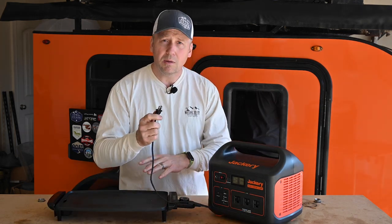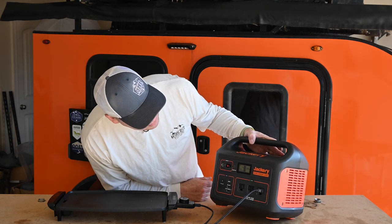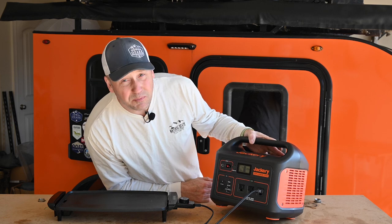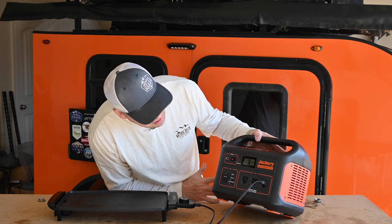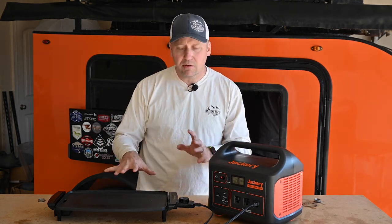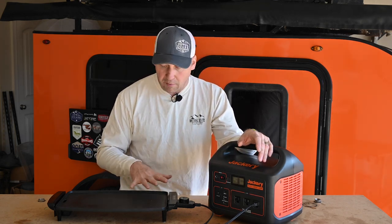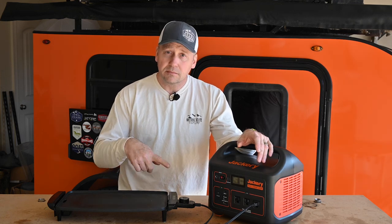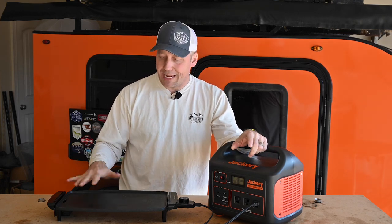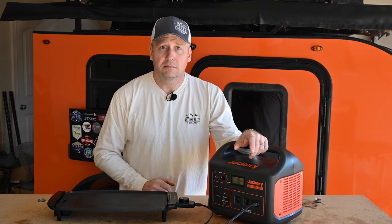We covered waffles — what about pancakes? Starting out at about 900 to 999 watts, settling around 980 to 990 watts. That pulls a lot of power, so you're only going to get maybe 45 minutes to an hour of runtime for cooking pancakes. But in a pinch — maybe you lost your griddle for your stove, maybe you ran out of propane while camping — this could work. Everybody likes pancakes.